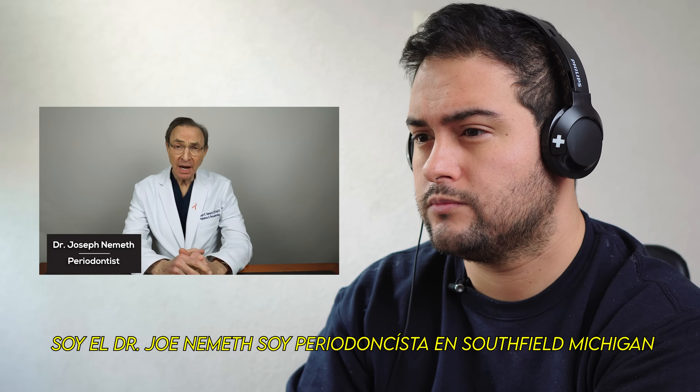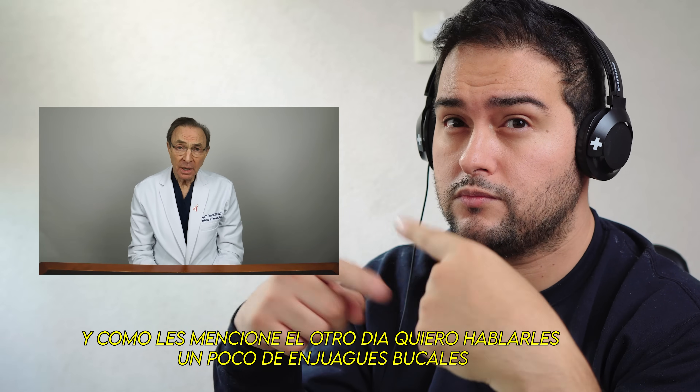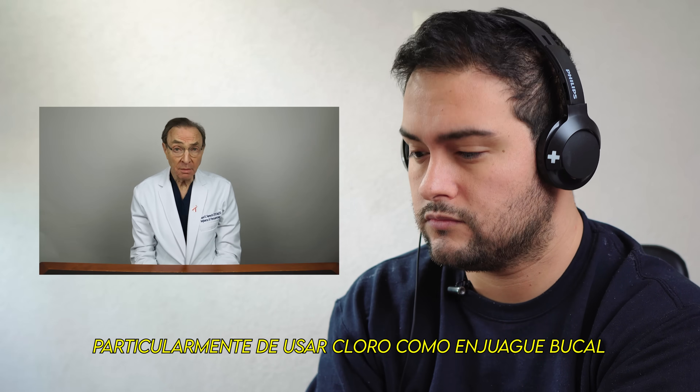I'm Dr. Joe Nemeth, I'm a periodontist in Southfield, Michigan, and as I mentioned the other day, I want to talk a little bit about mouthwashes, particularly actually using bleach as a mouthwash.